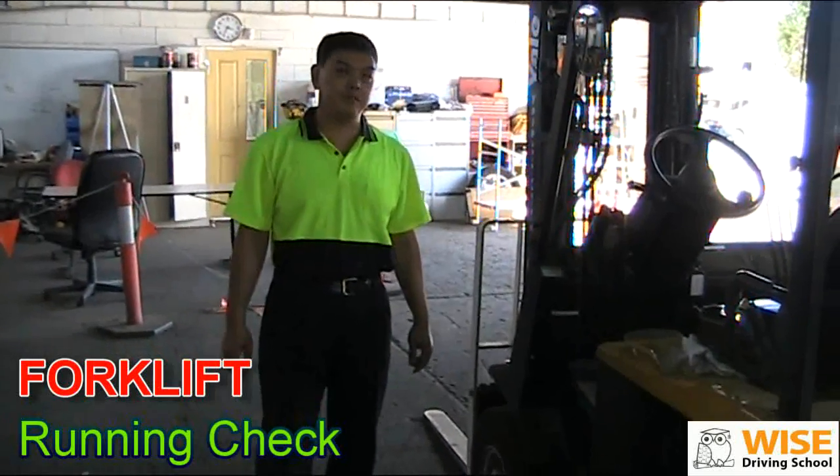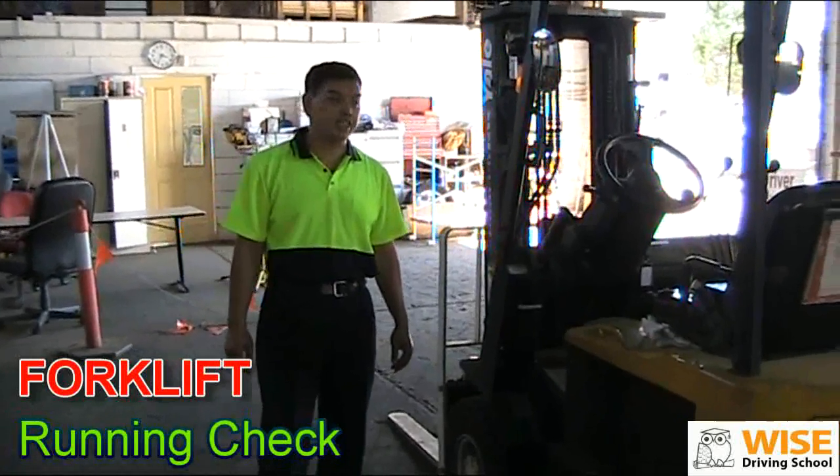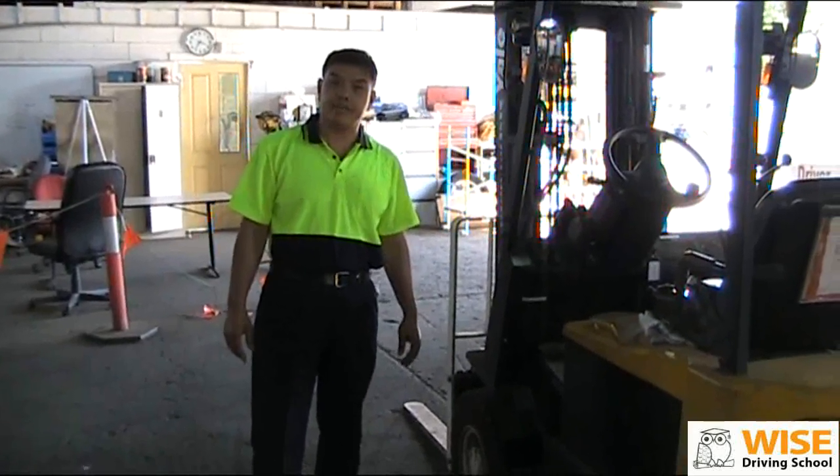Hi, I'm going to demonstrate the forklift running check, which is part of the forklift test.